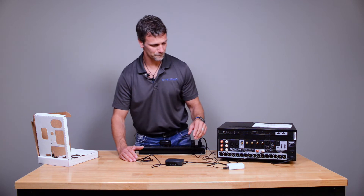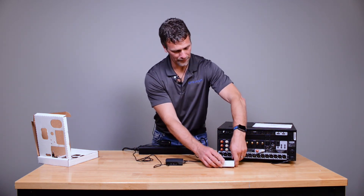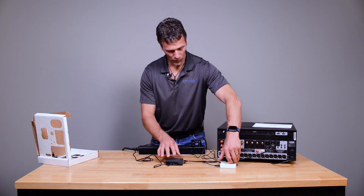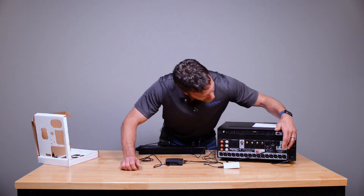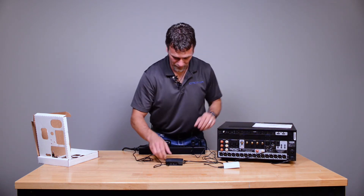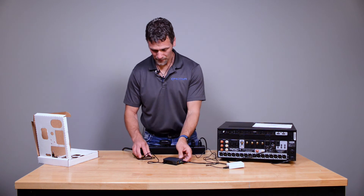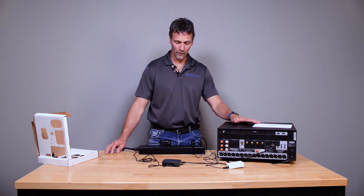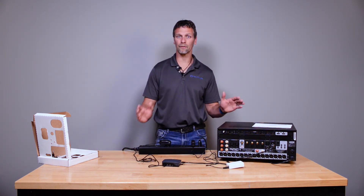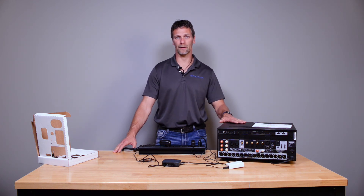Just a minute to come online. You will notice you have three of the ports lit up — three network devices — and you have network at the processor, and you have network at the interface. You should be set to go. This is the physical hookup; you should be set to go running the software portion of Dirac.